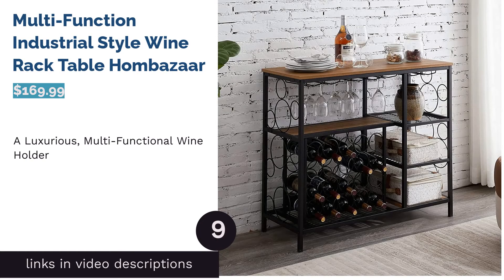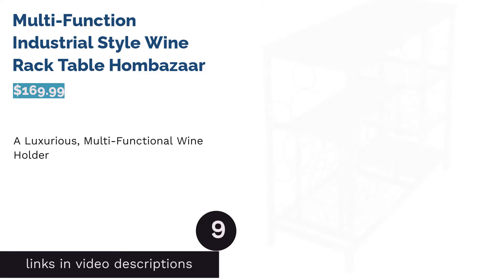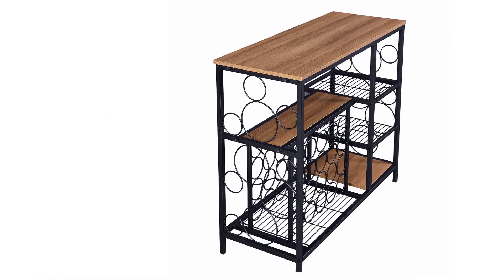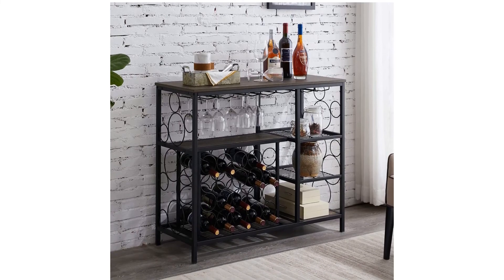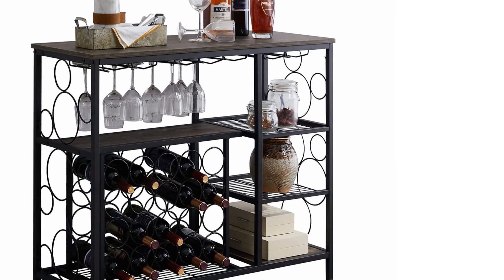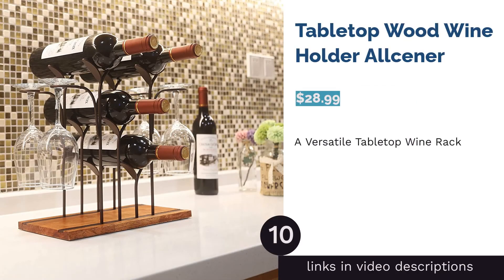The next product is the multifunction industrial-style wine rack table by Home Bazaar. This product doesn't just hold wine — it can accommodate bottles, silverware, decorative pieces, and whatever else suits your fancy. You can even use it as a buffet table during wine parties. Place this console table anywhere to instantly boost the aesthetics of the room. Many reviewers expressed how beautiful the console table is, noting it freed up space, looks sturdy, and easily matches any interior style.